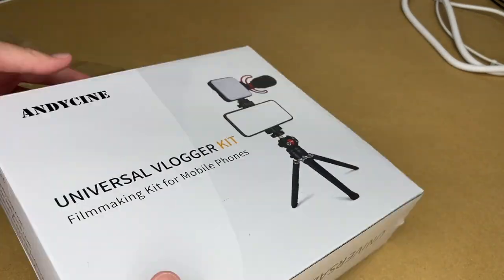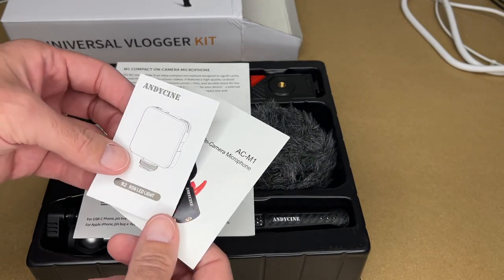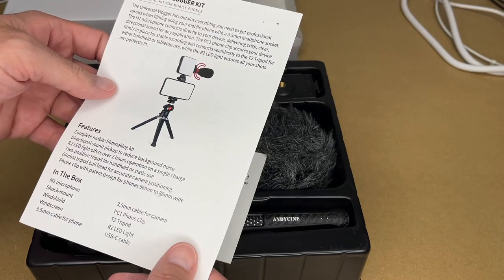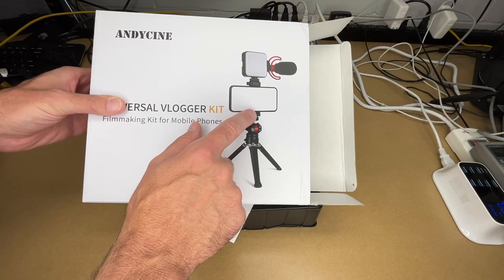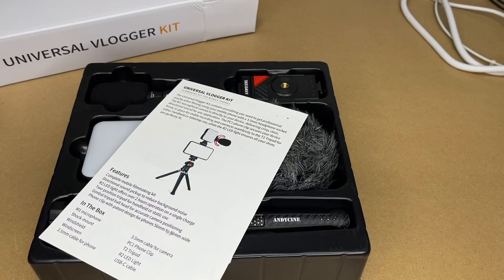So let's get this open. It comes with a manual for the microphone, a manual for the light, and a manual for everything. This has a small collapsible tripod that you can also use as a handle. It has a ball head, a phone mount, a light with RGB, and a microphone. So this is sort of an all-in-one kit.